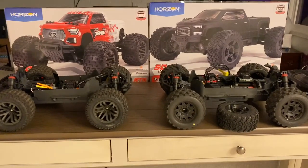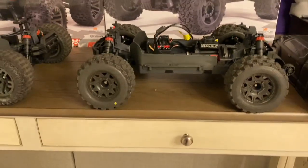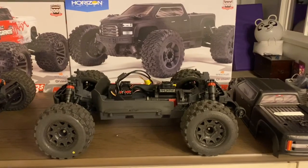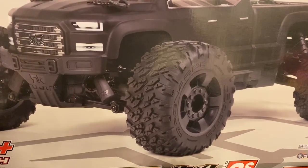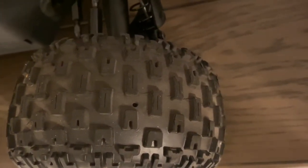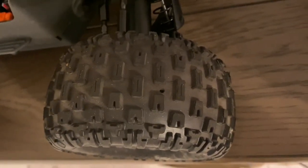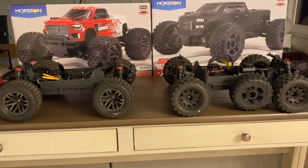Still on tires — just to clarify for those who haven't seen my previous videos: I put Proline Badlands on the stock Big Rock. The Big Rock actually comes with D-Boot Ragnarok tires, but the Granite comes with D-Boot Fortresses, which are vented — they have little holes to help you ride through a variety of environments. The stock Big Rock tires are also vented, and they look sharp with the black-on-black look. I just went with Proline because I'm a Proline junkie.